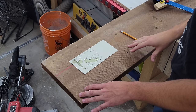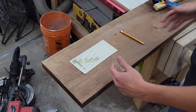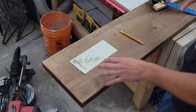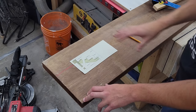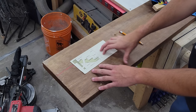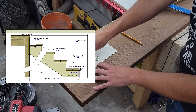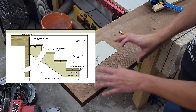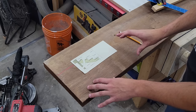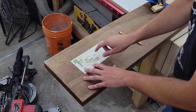Now it's time to cut our five stringers. I have a 2x12 piece of pressure-treated board about eight feet long — we'll cut about a foot off the end to remove any bad sections. I went into Google and searched for a stair calculator, which lets you input the overall height including the decking height and your ideal step height of around seven to eight inches, and it spits out the rise and run dimensions we need.